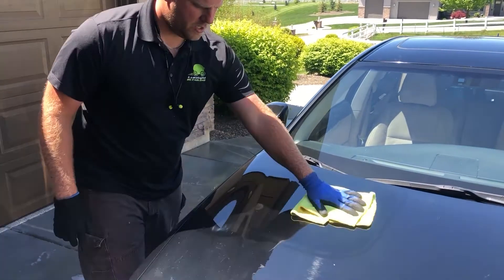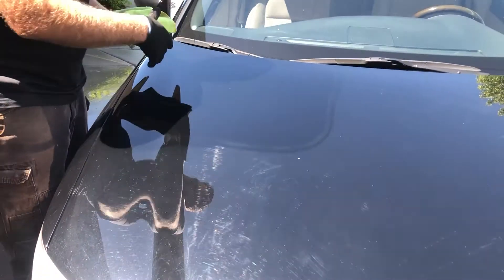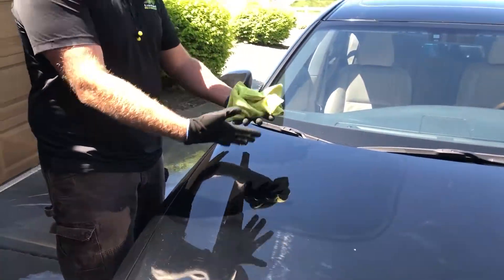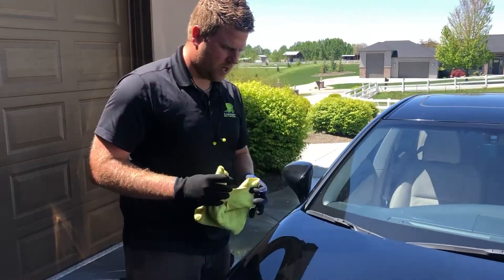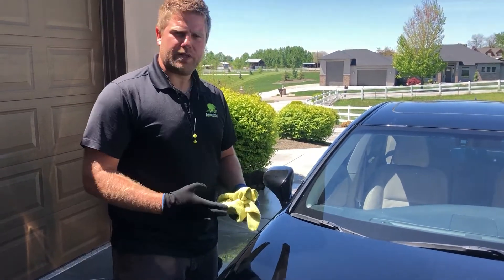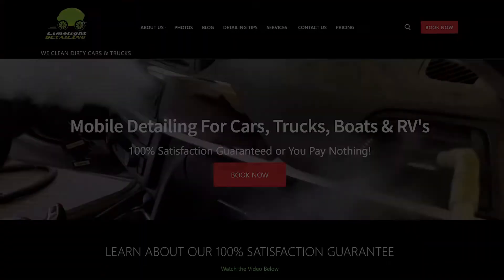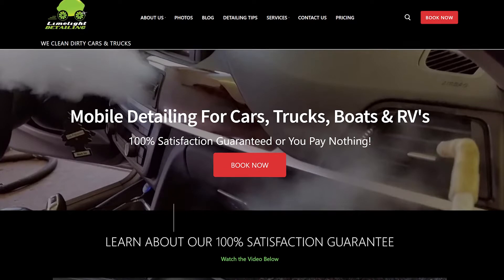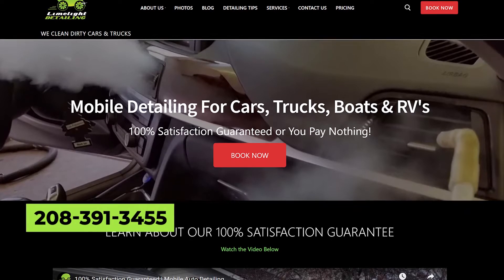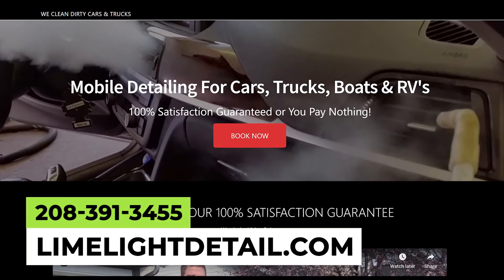We've got a nice finish on here. This is an eight-year-old vehicle so there are still going to be some rock chips, but a lot of those spider webs caused by the car wash have been removed — you can see the difference. This is a quick demonstration of how we polish your vehicle, which is included in all of our exterior details as well as our Limelight package. If you've got swirl marks in your paint, give us a call at 208-391-3455 or check us out at limelightdetail.com.